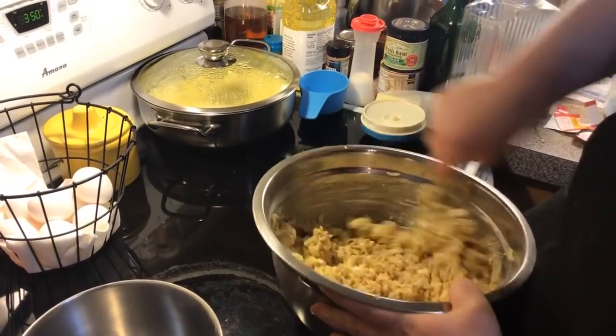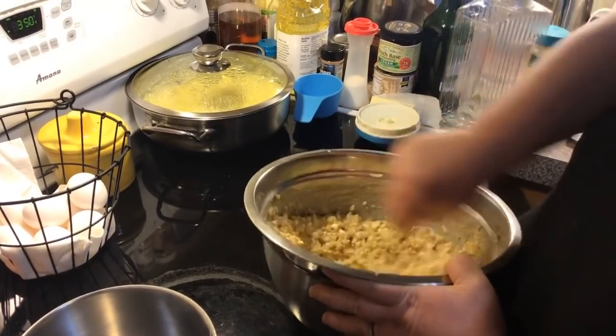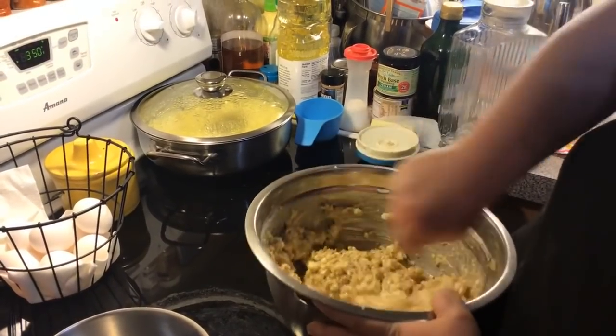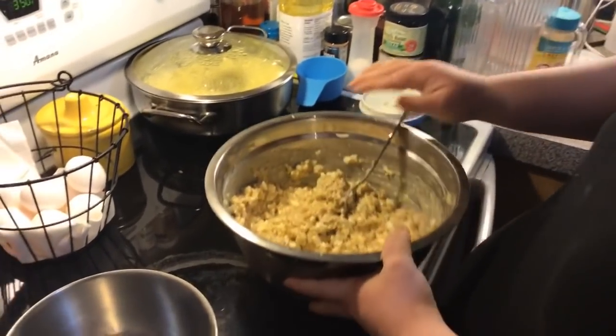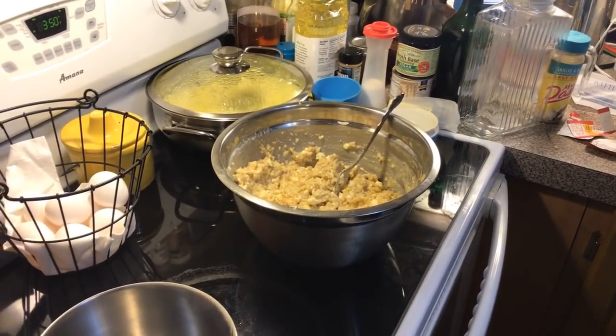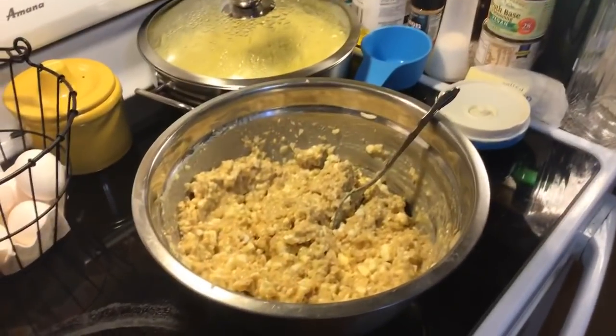So a cup to two cups of finely chopped Special K cereal. Okay, I think that looks good - that's not too watery now. I'm going to go get a casserole dish. The reason I didn't have that already out is because I wasn't sure how much mixture this was going to make.